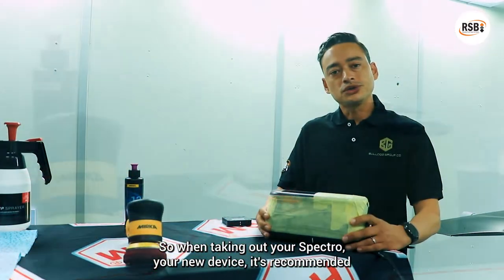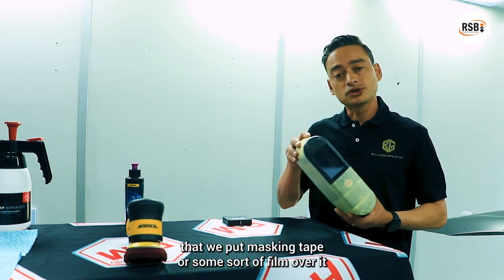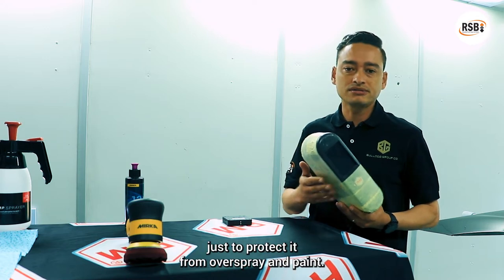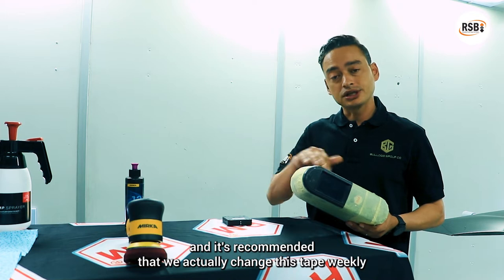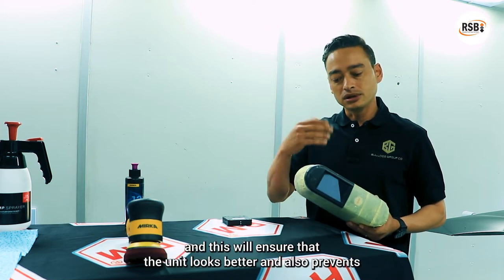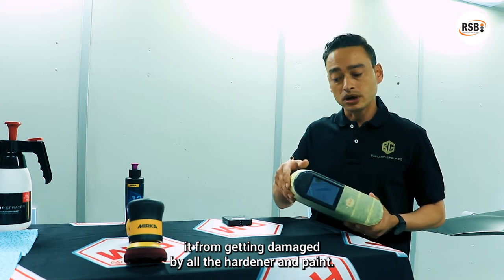When taking out your Spectra, your new device, it's recommended that we put masking tape or some sort of foam over it just to protect it from all the spray and paint. It's recommended that we actually change this tape weekly. This will ensure that the unit looks better and also prevents it from getting damaged with all the hard land paint.